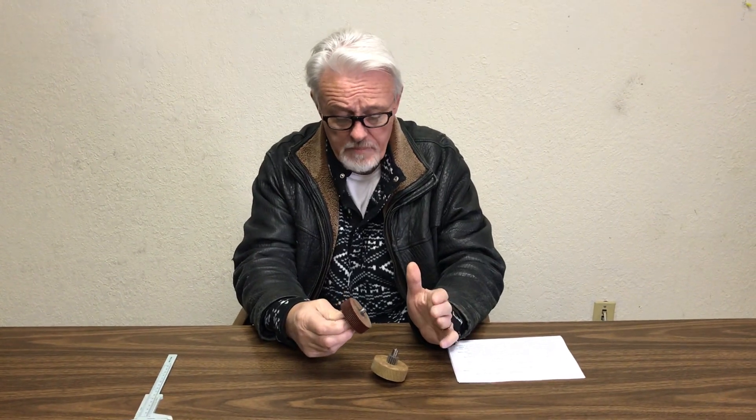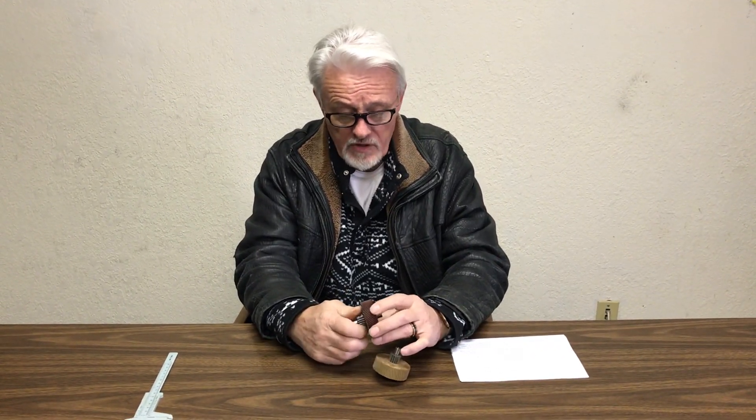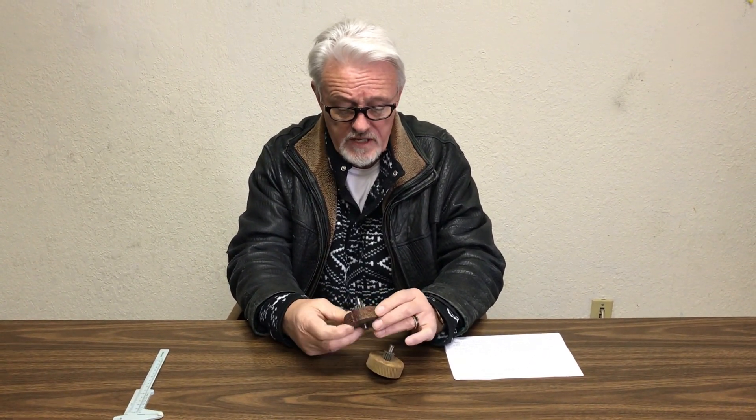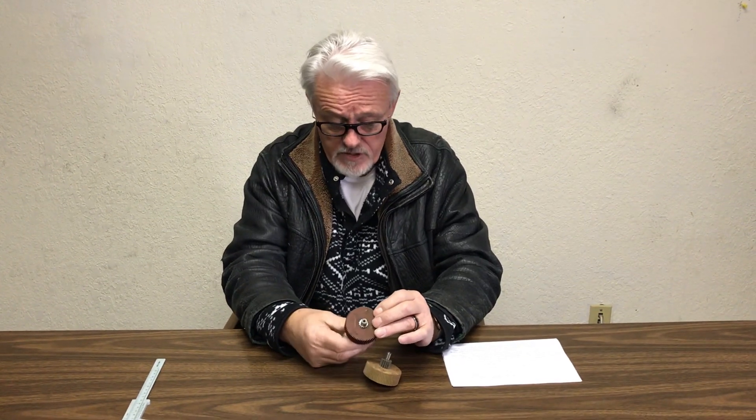The problem is you cannot buy this gear on its own. You have to buy the whole gearbox and motor, and by the time you've done that you're going to spend something like $1,500 — a crazy amount of money just to replace what should be a fairly inexpensive part. You can't get it separately.